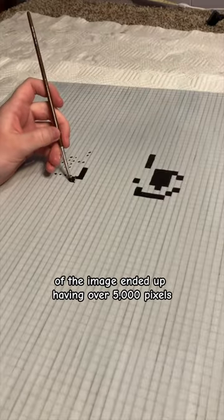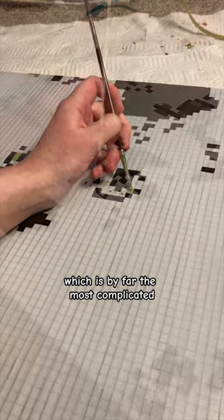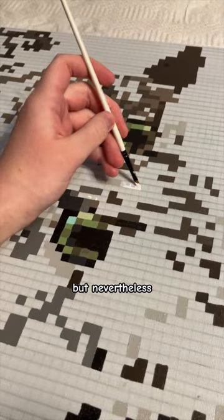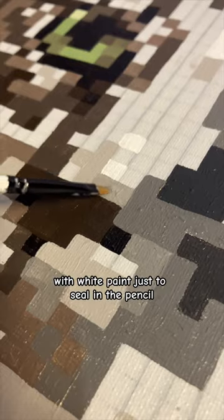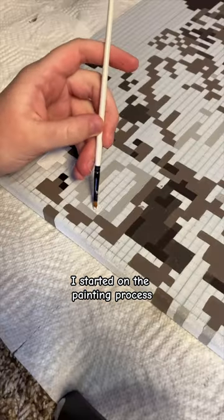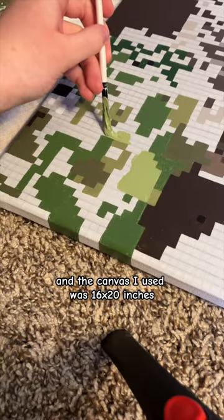The pixelated version of the image ended up having over 5,000 pixels, which is by far the most complicated picture I've ever painted, so it was a little bit intimidating — but nevertheless, she persisted. After I drew out the grid and primed the canvas with white paint just to seal in the pencil, I started on the painting process. By the way, I used acrylic paint and the canvas I used was 16 by 20 inches.